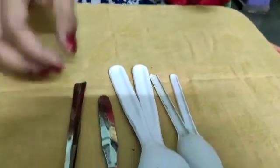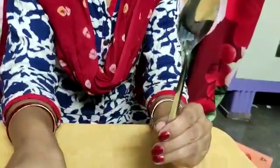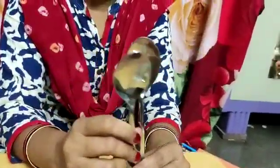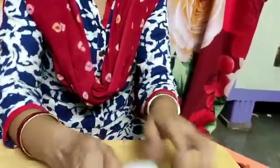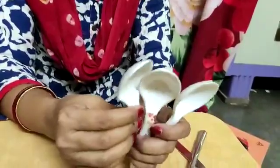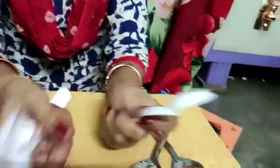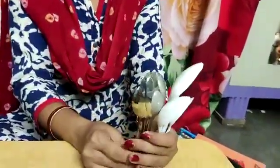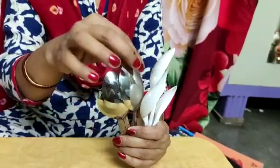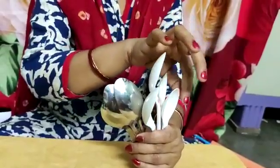I have some spoons also. They are made of steel: 1, 2, 3, and 4. And I have some plastic spoons also: 1, 2, 3, and 4. If I keep all together, total how many spoons? 1, 2, 3, 4, 5, 6, 7.